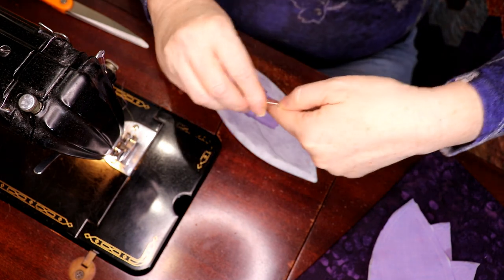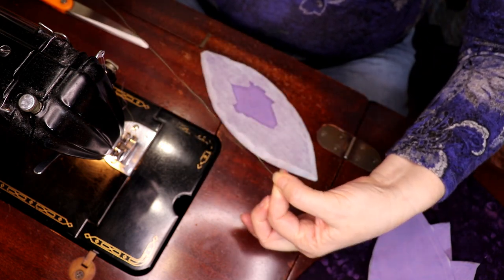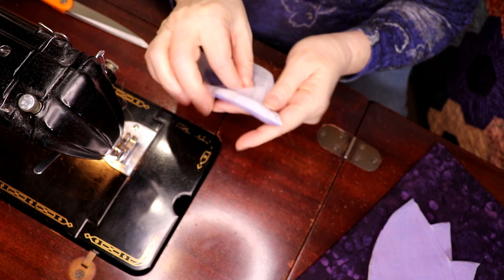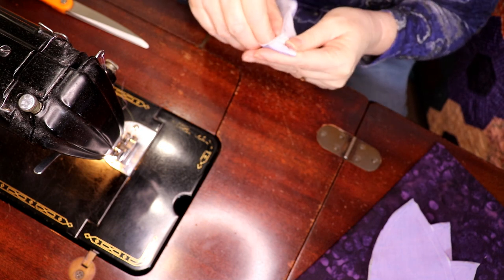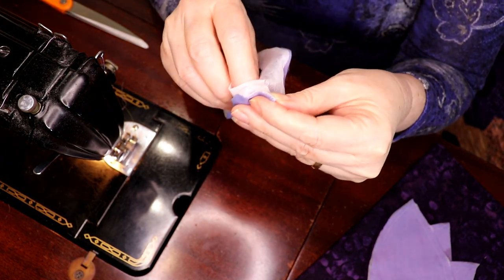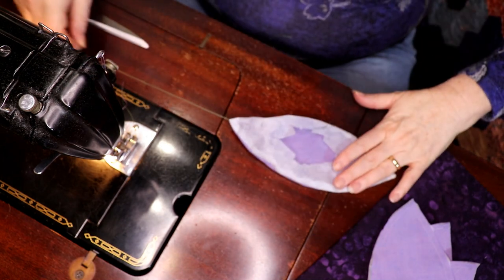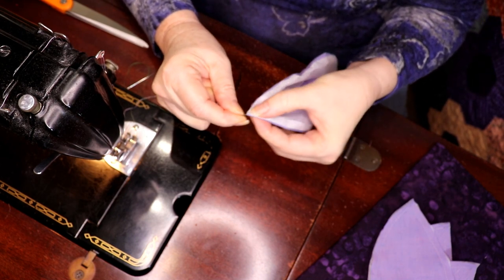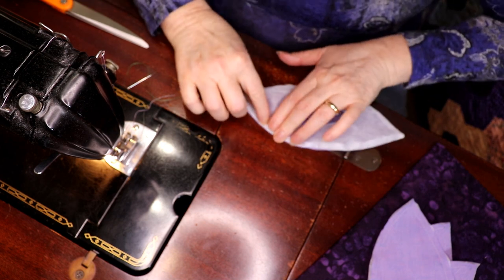That's what gets that nice sharp point that melon quilters love — the graceful curve coming to a point. The other way: one, two, three, four, five, six — pull it down with your fingers. On the cloth side as close to the point as you can, run your needle through, pull your thread, and give it a little more negotiation with your fingernails to get a nice sharp point. Then press away from the point.